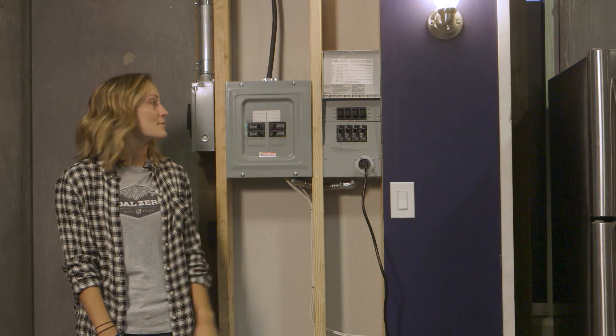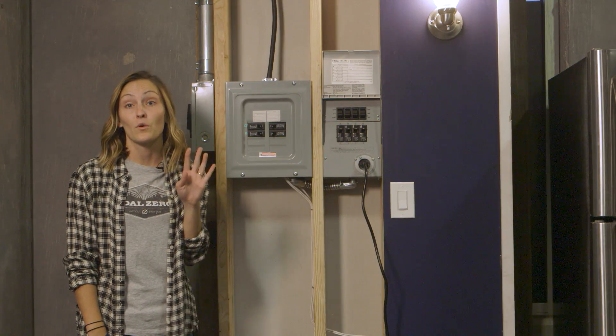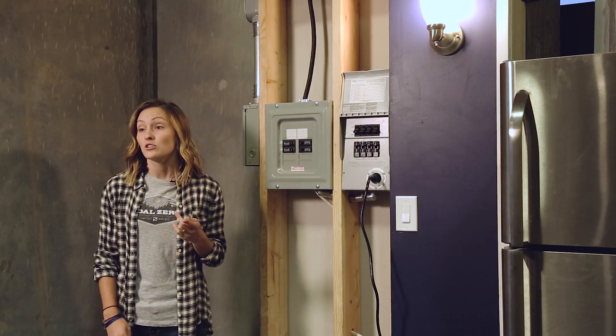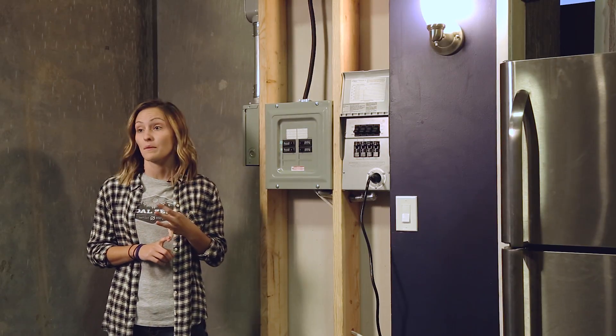The Yeti Home Integration Kit comes with a Reliance manual transfer switch. You can backup up to four circuits of your home. We suggest powering your fridge, maybe some lights, outlets, and your router or modem.